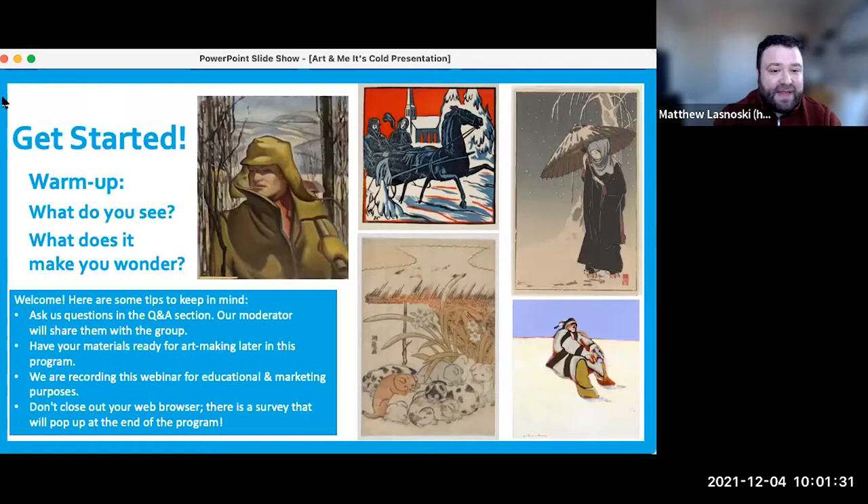On this first slide, while we give people a chance to get here and get settled, we have a few artworks you could look at and get a sense of the season we're in. It's these winter months where days are shorter and colder outside and we need warmth and warm things to help keep warm. We're curious about what you see in these different artworks and any questions you have when you look at them.